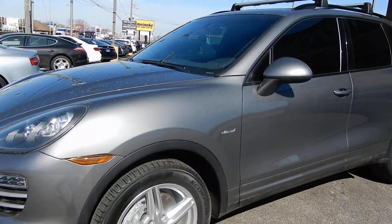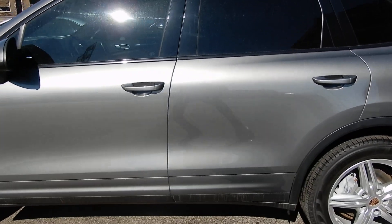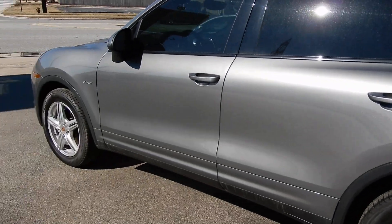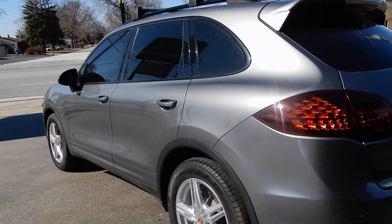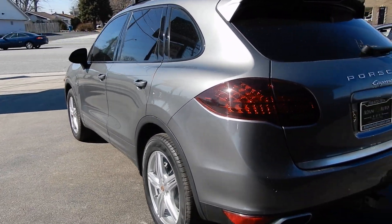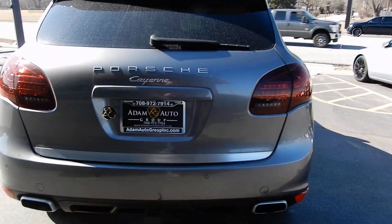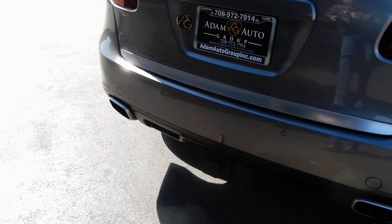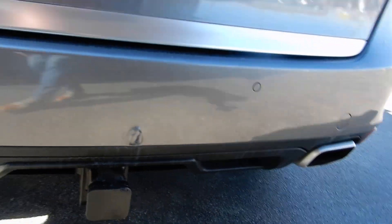Hey Josh, just wanted to show you a quick walkaround of this Porsche. It does have OEM bars on the top — those are Porsche bars. Forgive me, it is dusty, but I don't have anybody here right now that can wash it for me real quick. There is a blemish on the rear — you can see it, it's not bad, but it is there.